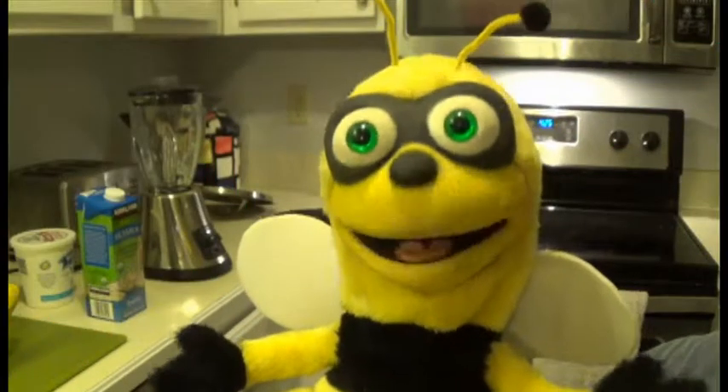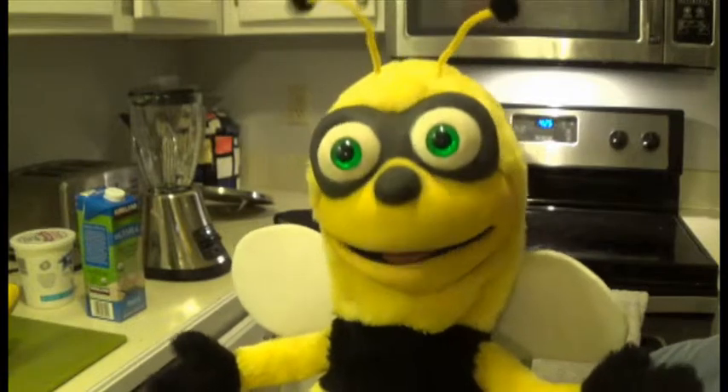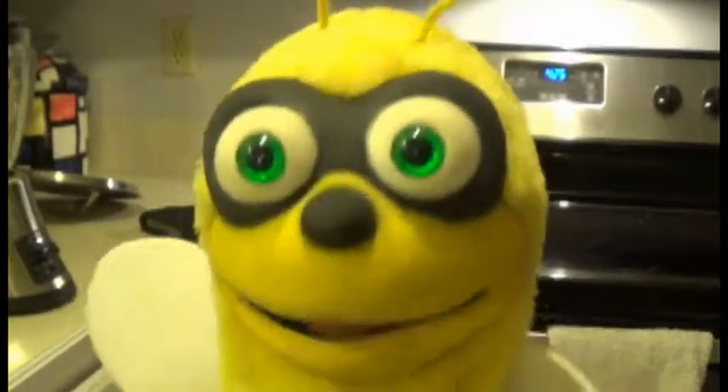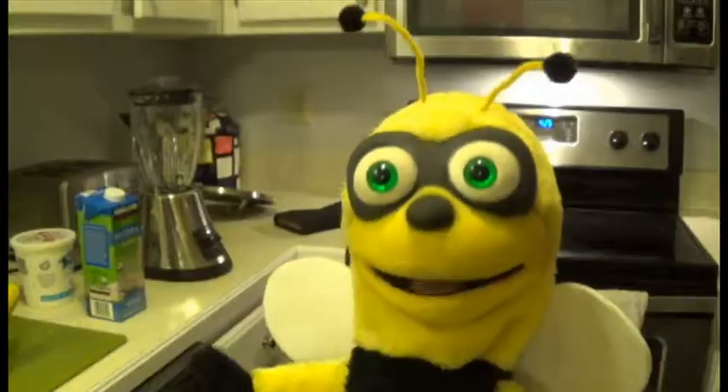I know a friend who likes fruits and taught me how to make a smoothie too. His name is Jace. He's a friendly little red ant and he loves smoothies. I like him too.